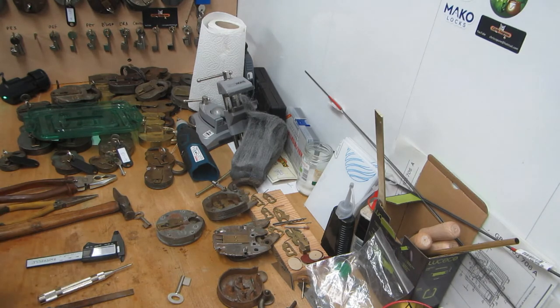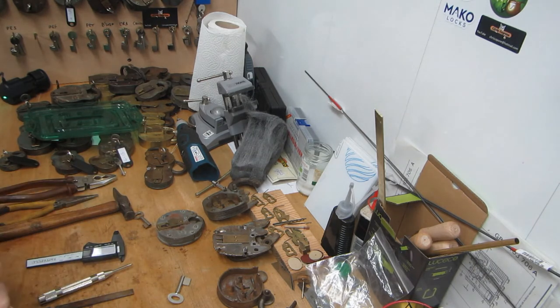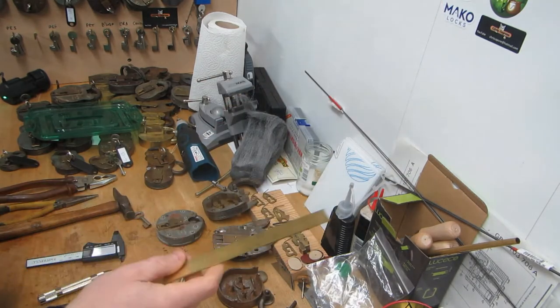Then I thought to myself, in my evil little vindictive brain, it'd be quite interesting to make this two-lever that's actually a three-lever into a five-lever. So I thought, well, how hard can it be to make myself two extra levers? That's what we're going to have a look at today.